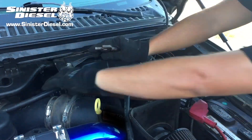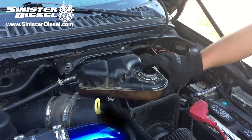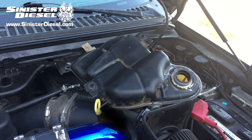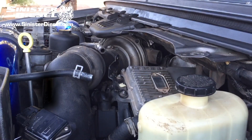Remove those two lines, unbolt the eight millimeter bolts, and release the degas bottle from the truck. On the bottom end of the degas bottle there is a clamp and hose. That clamp and hose is going to be reused on the Sinister degas bottle.